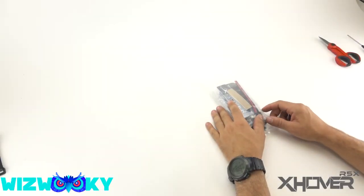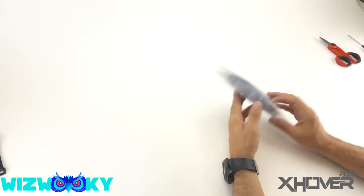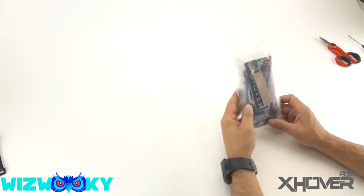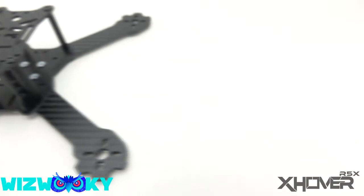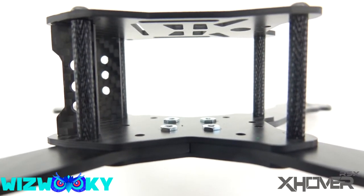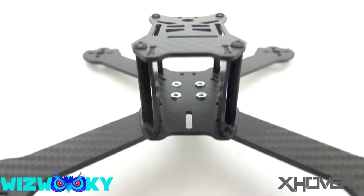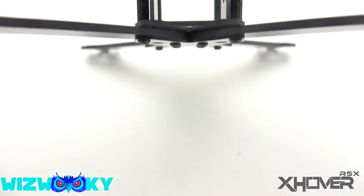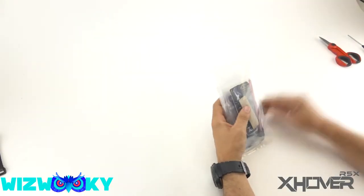Hello out there, worldwide interwebs. This is WizWookie and today I'm going to be walking you through a build video. This is going to be a two-part series on the latest and greatest coming out of the X-Hover laboratories. Many experiments have been made and many, many mice have been sacrificed in the name of science to bring this out right here. Alright, let's get to it.